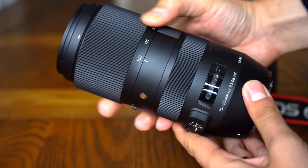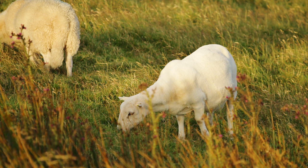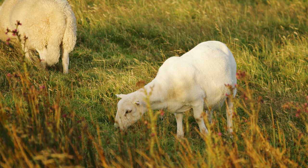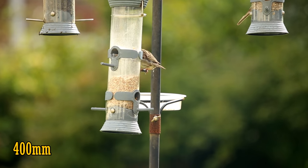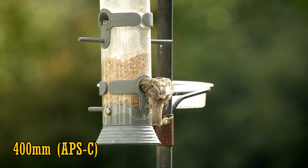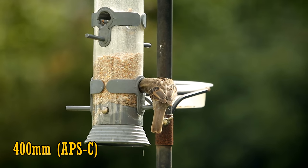On a full frame camera, if you're seriously interested in wildlife photography, then 400mm is about the minimum you'll need in a telephoto lens, in my opinion. Here you can see that zoom range from 100 to 400mm. If you use an APS-C camera, a crop factor will give you the full frame equivalent of 640mm on Canon cameras — that's fantastic, so they are popular lenses.